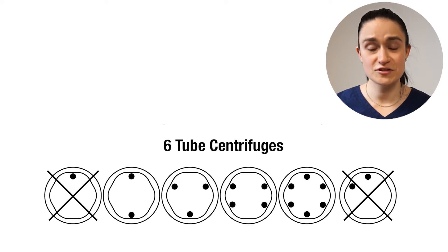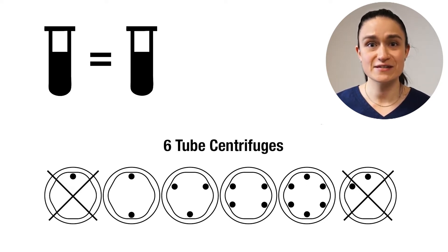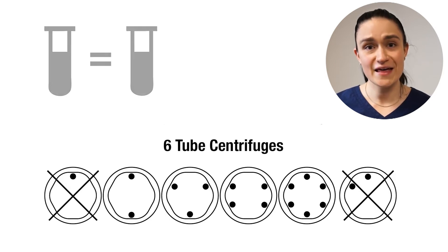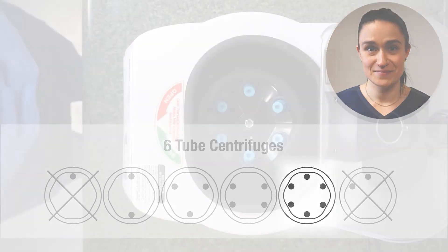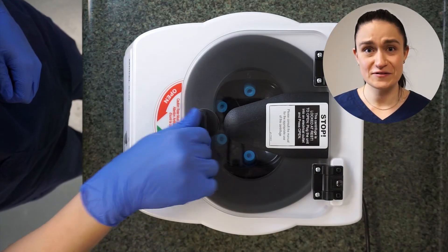If you have one tube or five tubes, you'll need to create an extra counterbalance tube and then you'll follow the loading instructions for two tubes or six tubes.